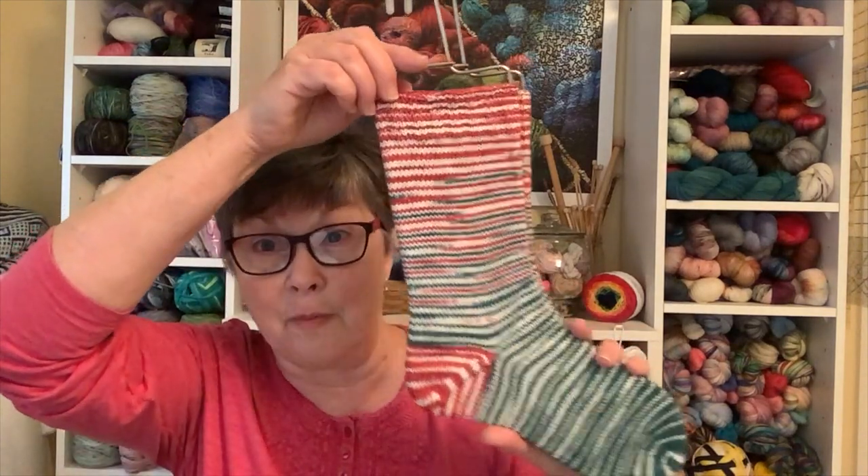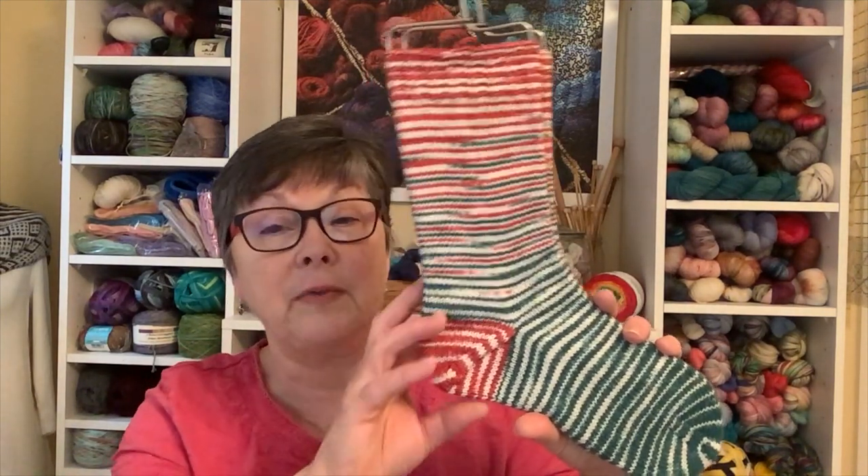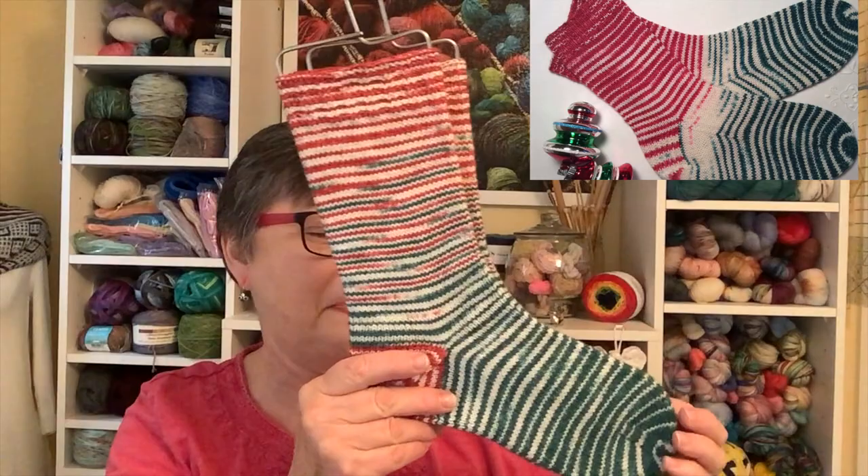I don't usually make a cuff leg this tall, but I had to because the green went so far I wasn't even going to use any red. I ended up putting the red at the heel, so I had to do an afterthought heel. I probably could have done a heel flap and gusset as it turned out. I wish the color change had happened differently, but you just don't know that when starting off with the yarn unless you've done it before. This pair of socks is finished.